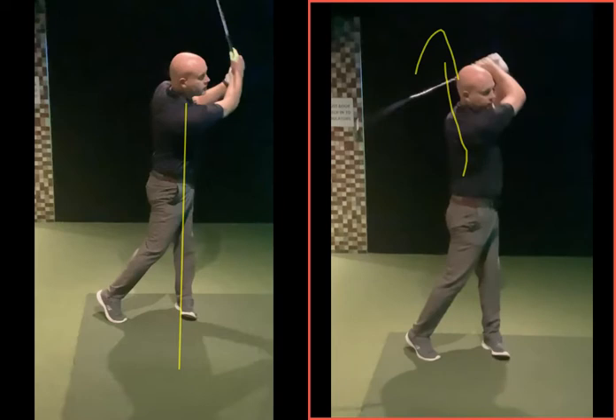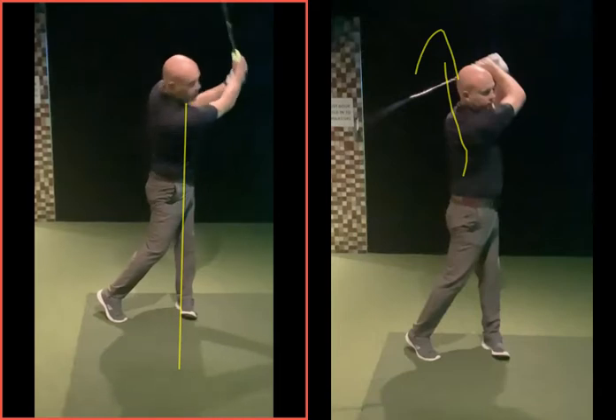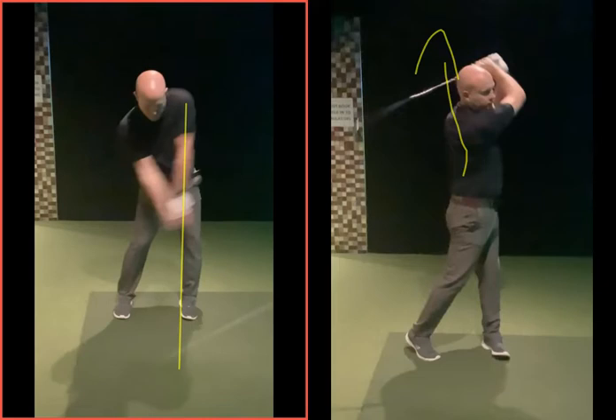Look at that finish compared to the before - it's a smaller swing but you've turned through more. Momentum would have carried you through on the right-hand one a lot more just because you actually swung the club so fast. Now you're shifting left - it's a much more efficient movement. A lot of people hit the sweet spot, but this is now a better strike: hitting the sweet spot at the right angle of attack. Your efficiency, spin rates, and ball flight will all come from that - not just hitting the sweet spot and going a mile but all over the place.